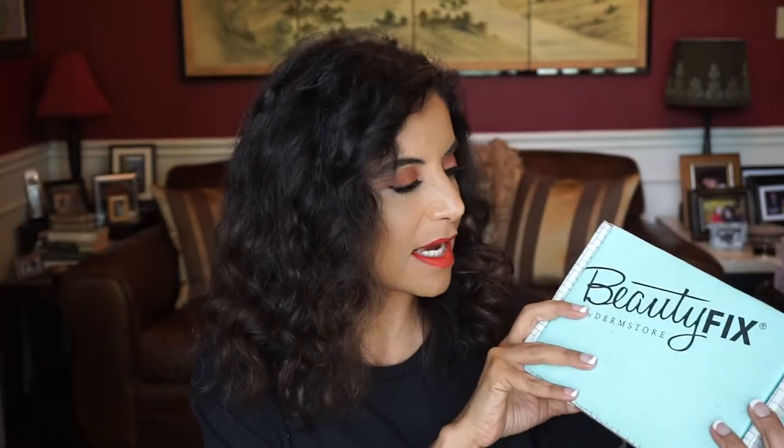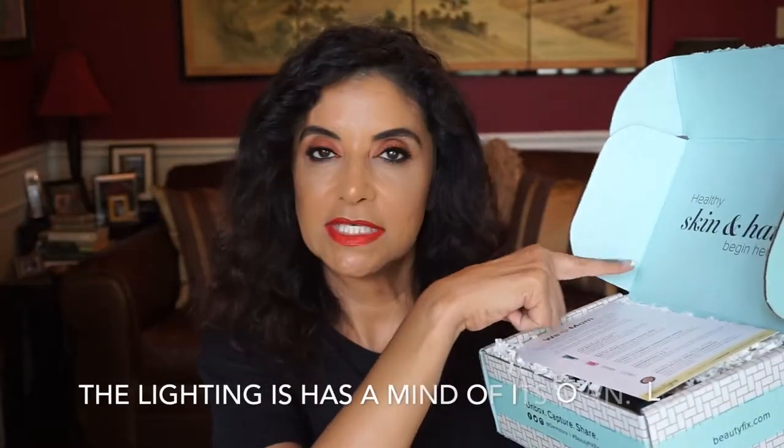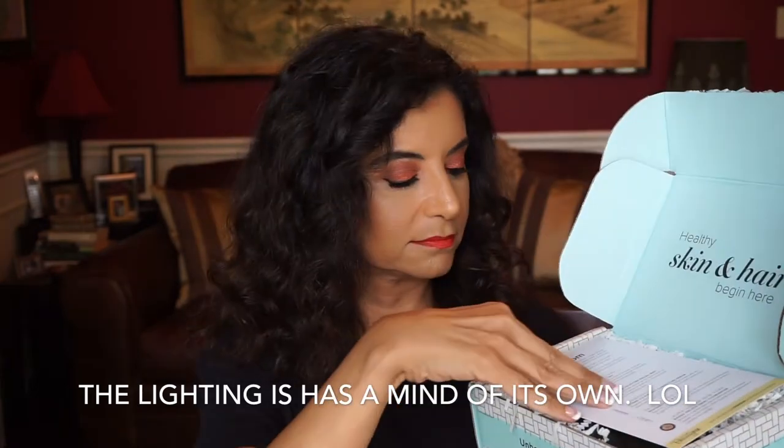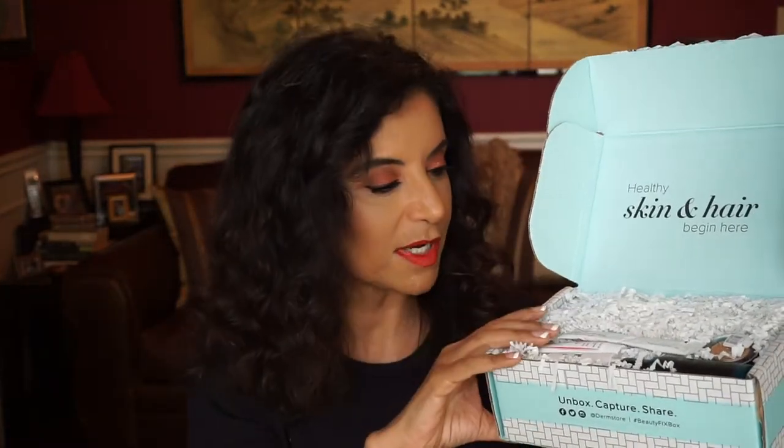It's quite heavy this time. It comes in the same monthly subscription box size and there seems to be more items in here, but it is a little heavier. "Healthy skin and hair begin here" — and we're back to the single card for this one, but we have the same packaging as the monthly subscription box.